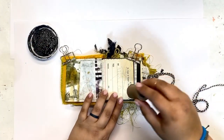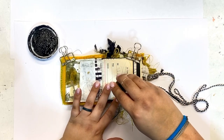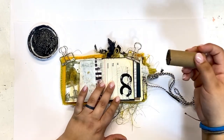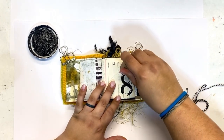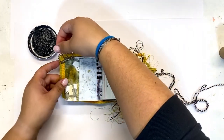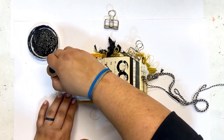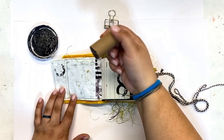I'm starting off on the first page here. I'm taking a little inside roll of some thread and just using it as a stamp. I took some black gesso — I love how quickly black gesso dries and how opaque it is.